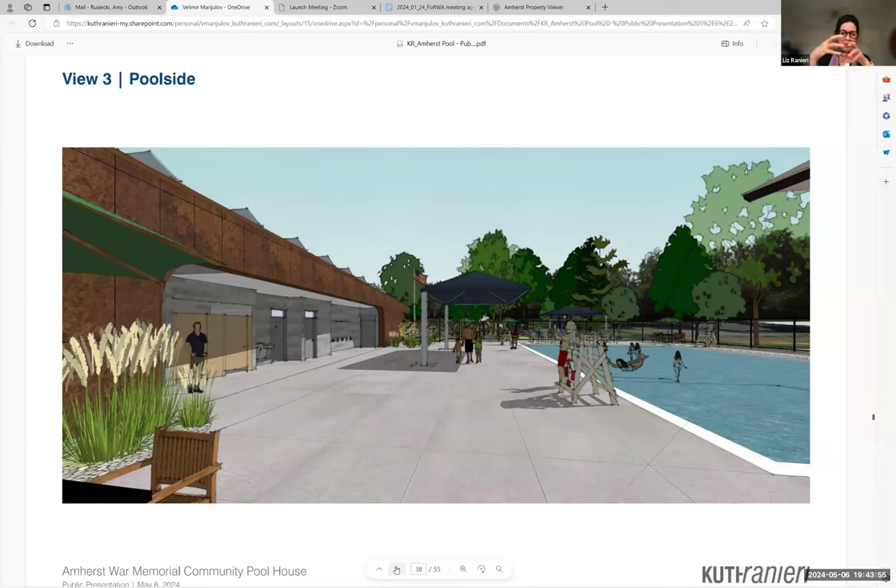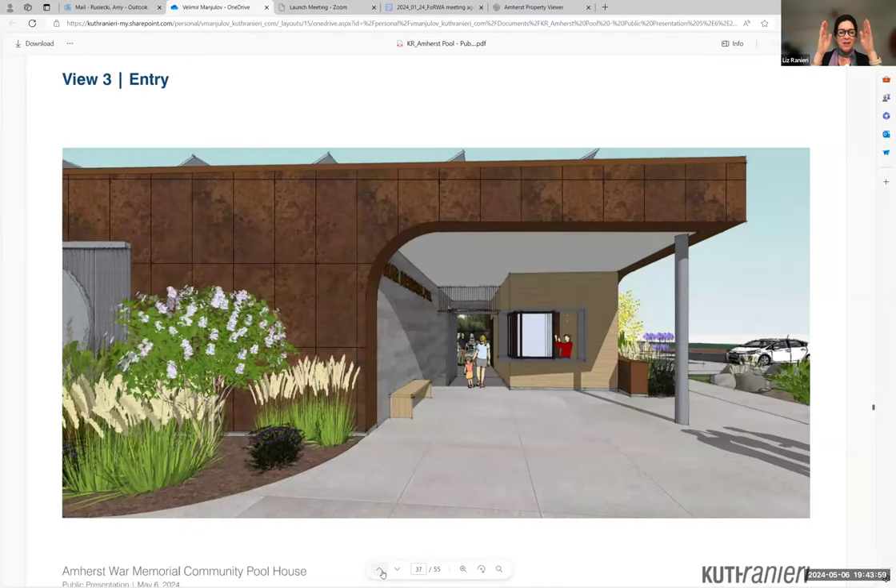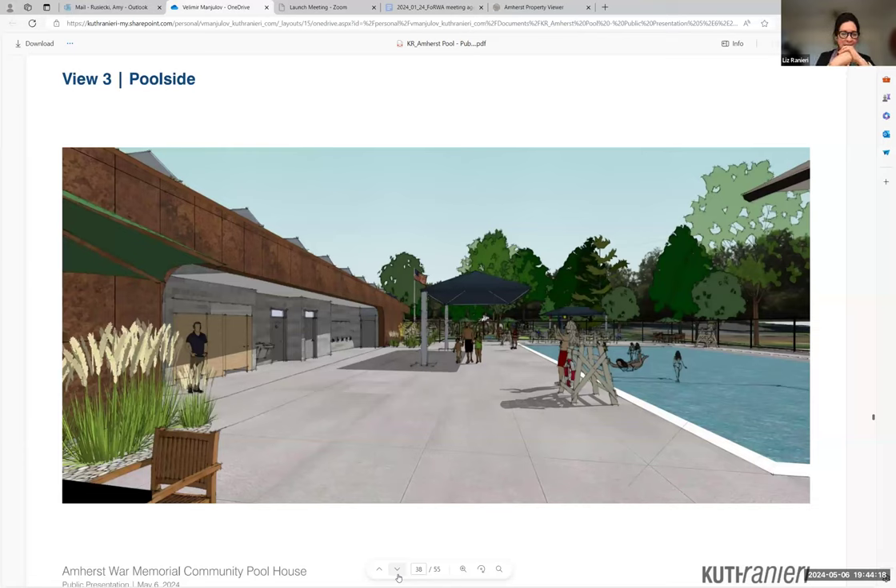Here's another vantage point of the entry — we've come all the way up to the entry and now you're looking directly through that entryway from the entry side through the security checkpoint into the pool, and that's the concession on the corner. Now we're on the pool deck looking down the side of the building — you can see all the pool-facing programs along the deck with shade structures, plantings, and the pool deck. We've actually widened it, so this is the existing pool deck with extra square footage between the building and the pool deck to accommodate all the users.